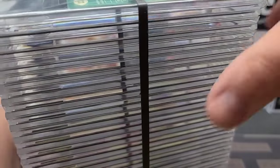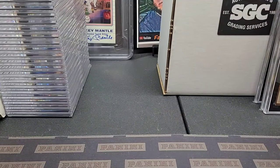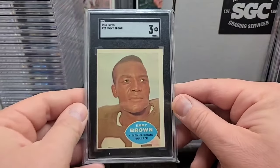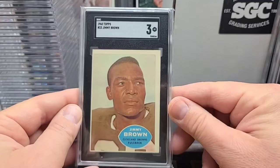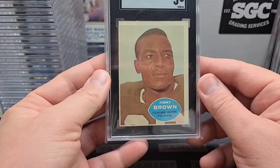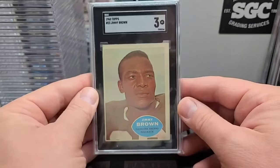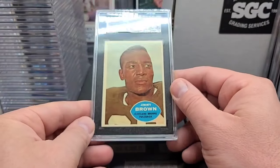Alright, stack number two — box number two out of the three boxes. First one up: 1960 Topps Jim Brown. Nice looking card, third year Jim Brown. Got the three on that one there — pretty off-centered left to right, but great eye appeal, just a really nice looking card. And we've got two of those — four-and-a-half on the second one. Even better.